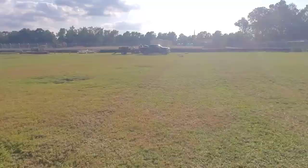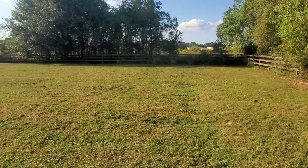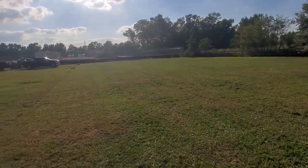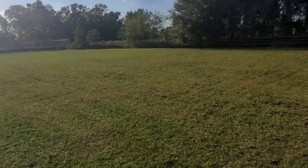Okay guys, we have finished aerating, dethatching, and sweeping this whole field. This is the rugby field for the Falcon Rugby Club. This is the final pass, so I figured I'd let you guys ride along with me.